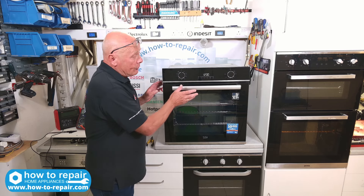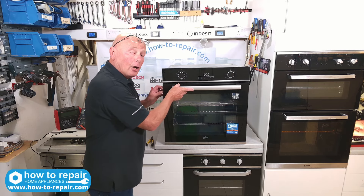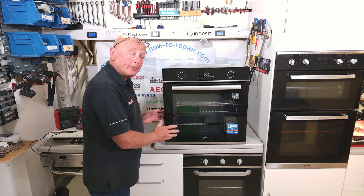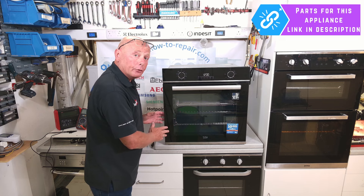Hi, welcome to How To Repair. Is your oven door slightly ajar or not shutting correctly? Then your oven hinges may need replacing. In this video I'm going to be showing you how to replace the hinges on either side of this oven door.